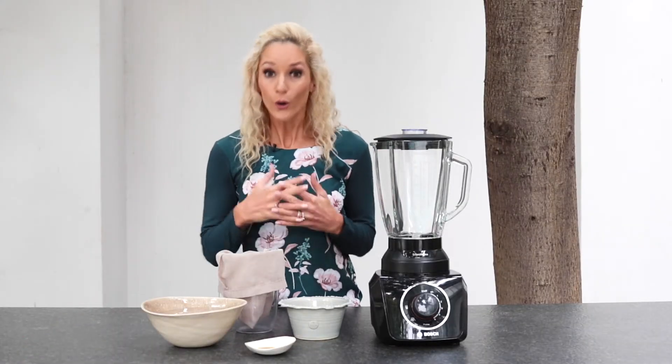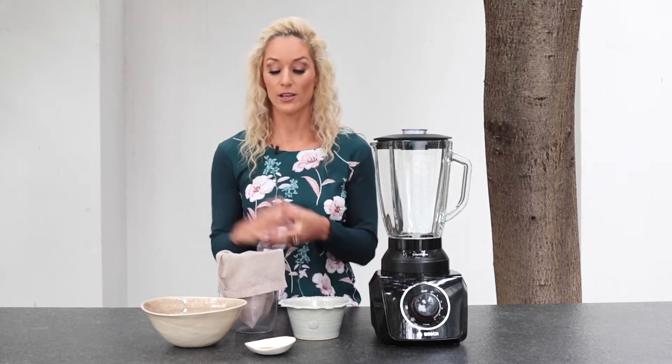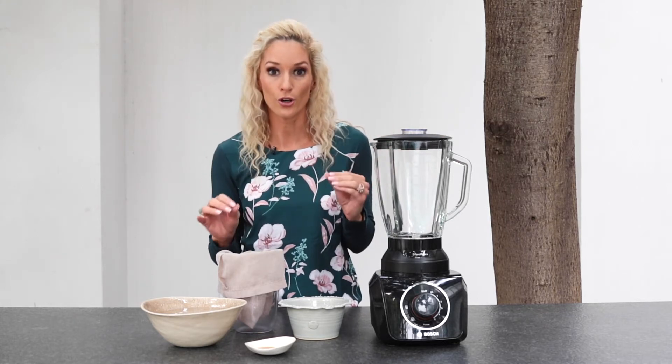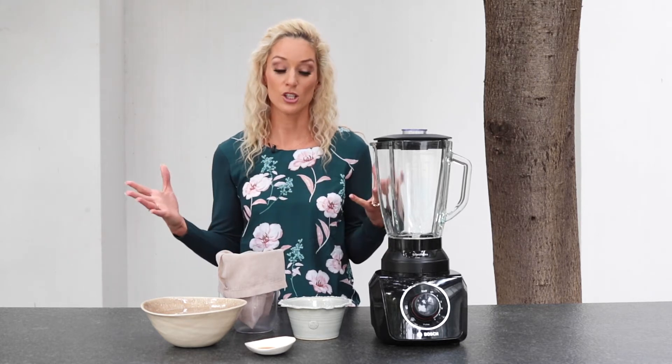A lot of people think that making your own almond milk at home is a huge daunting task, but I want to show you just how quick and easy it really is. Especially if you're somebody that reads the back of a label and you don't want any preservatives, colorants, flavorants, enhancers, or stabilizers — you just want to know what's in your food. You can make a lot of this and it lasts for about six or seven days in the fridge.